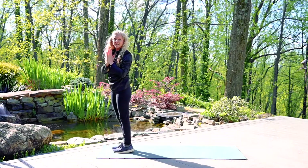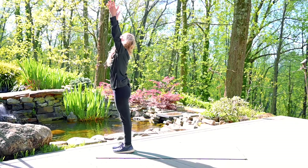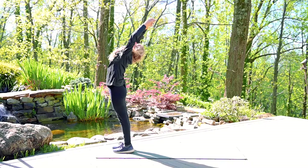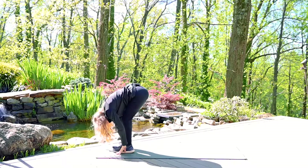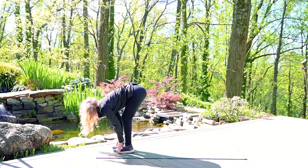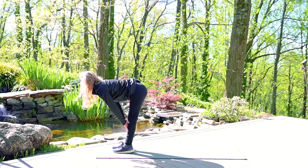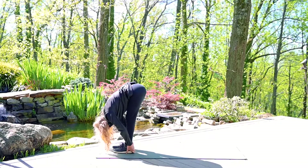That's half of a sun salutation. We'll do that again — Sun Salutation A. Inhale, reaching the arms up, maybe also back. Exhale, forward fold. Inhale, halfway lift. Exhale, fold, releasing towards the ground. Even let your head hang heavy.